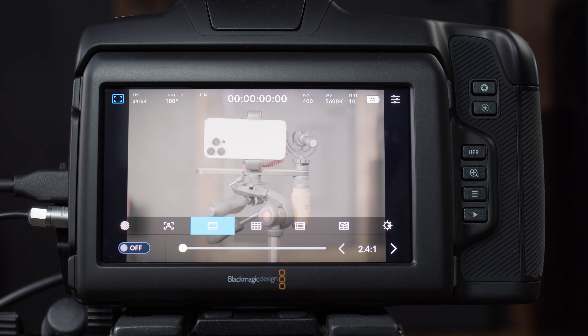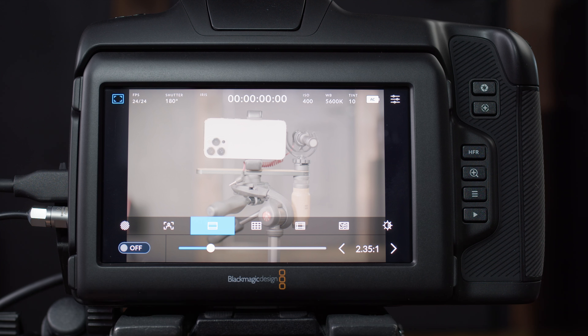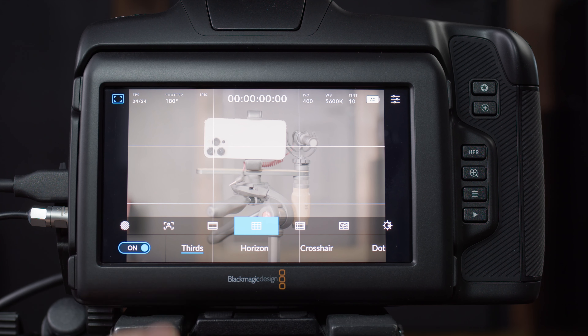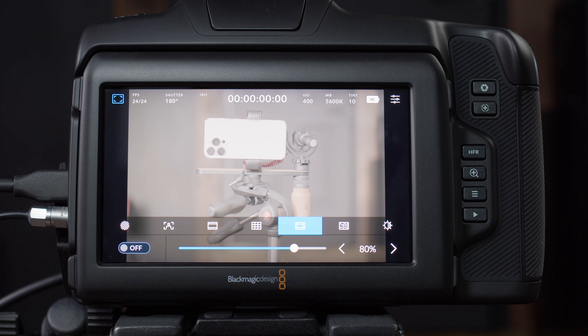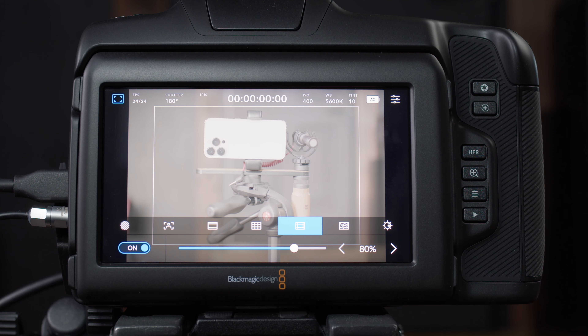Next we have crop guides. If you enable this, you can scroll through various aspect ratios and it gives you a guide to help with framing — it's not cropping off any part of your image, just a guide so you don't have to reframe shots in post-production. Next is the grid — choose thirds, for example, to help with rule-of-thirds framing of your talent. Next is safe area, useful if shooting for broadcast or where ads will overlay the image. And next is false colors — we already have a lesson on this, but it helps you dial in exposure without a light meter.